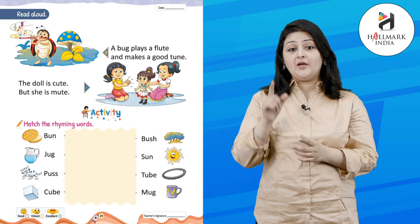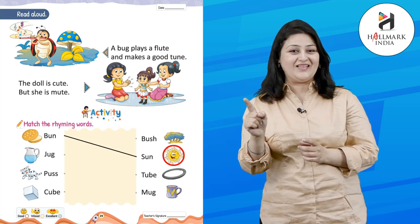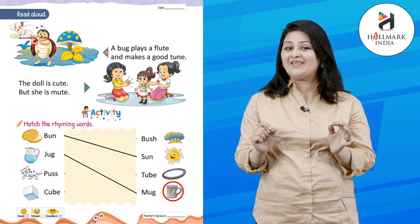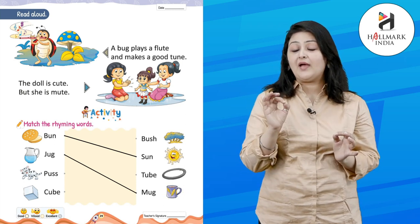Activity time! Match the rhyming words. B-U-N — bun. S-U-N — sun. Match it! J-U-G — jug. M-U-G — mug. Match it!